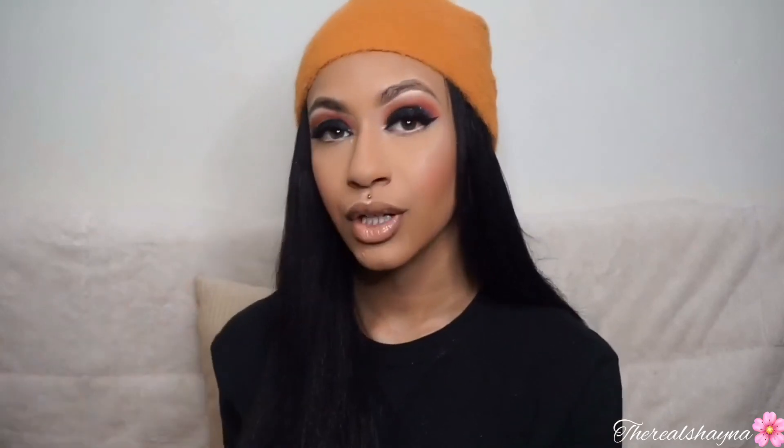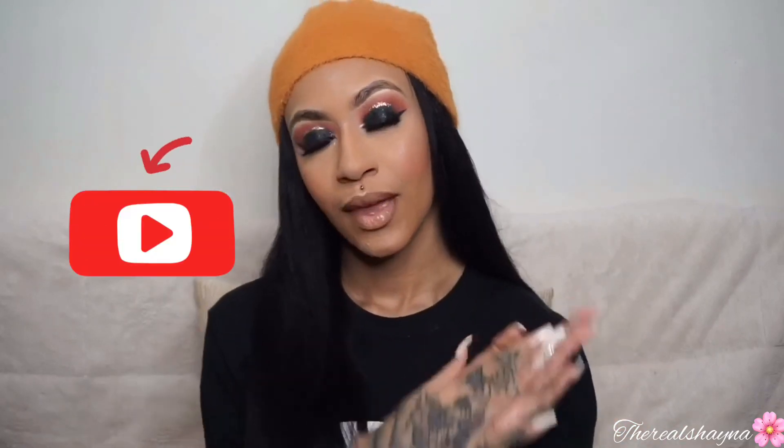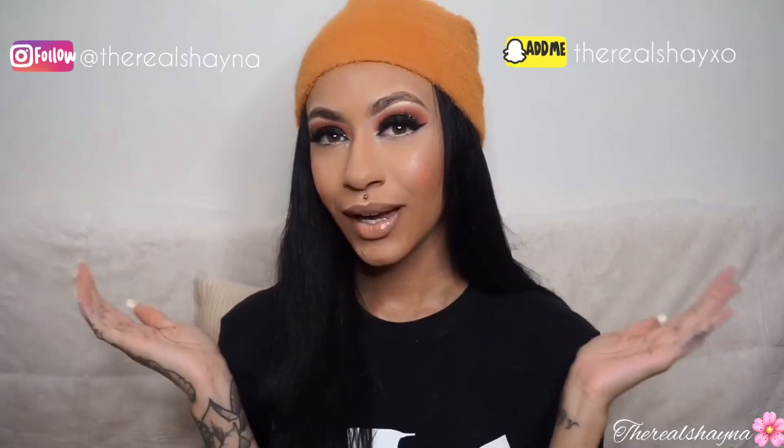I also love how this lip gloss looks on me with this look — it really compliments the look. Undress is a must-have if you're looking for a really nude but still on the brown side gloss. The gloss Undress by Anastasia Beverly Hills is very good. Wow, I look bomb! Give this video a like if you like it, comment, share, and subscribe, turn on your post notifications, follow me on my Instagram and Snapchat, and I'll see you in the next video.